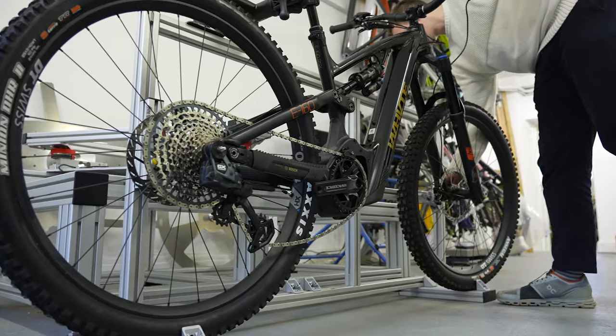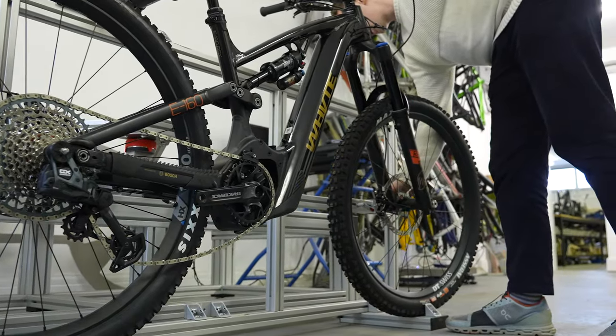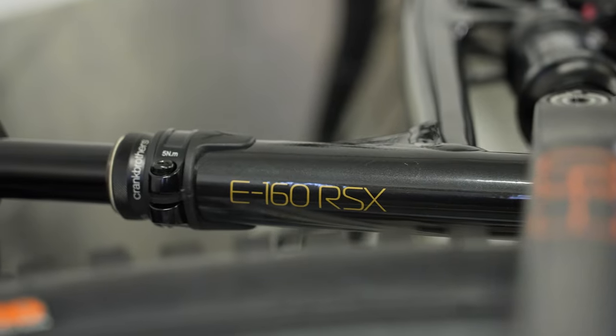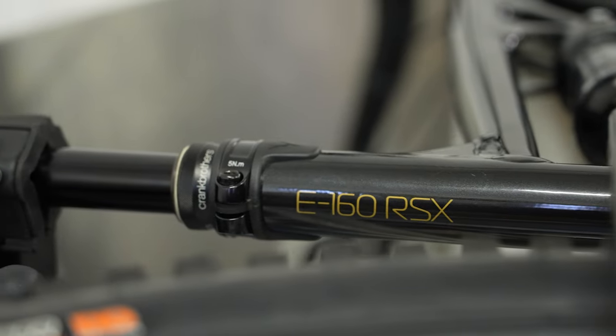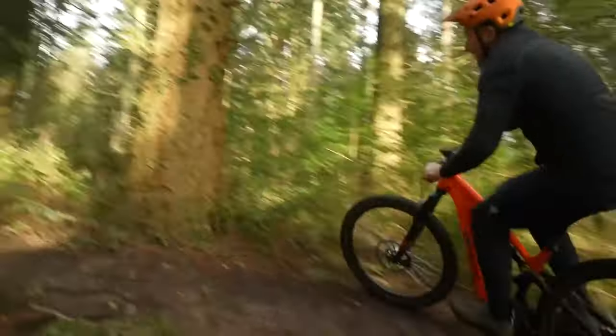There's an argument to say that if you're new to EMTB, you need as much capability in that bike as possible — to give them confidence and reassurance that whatever they end up doing, they've got a bike under them that will support them.